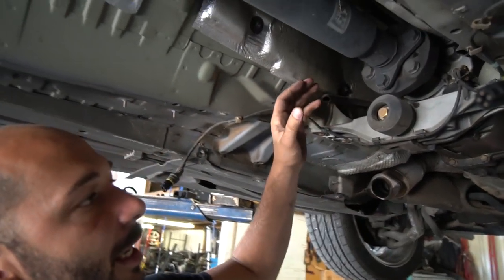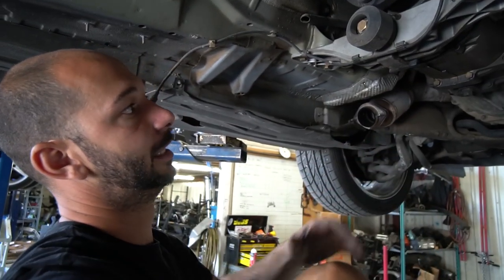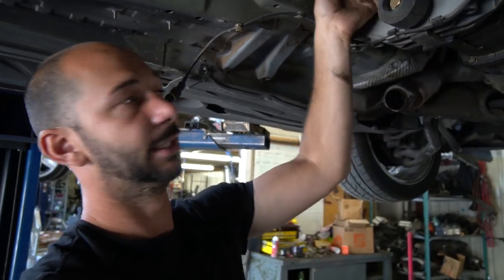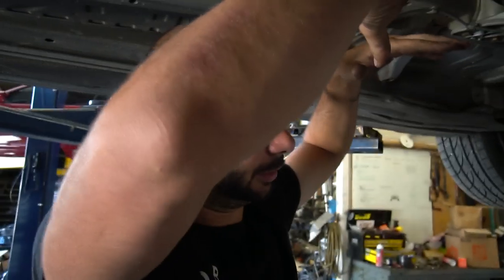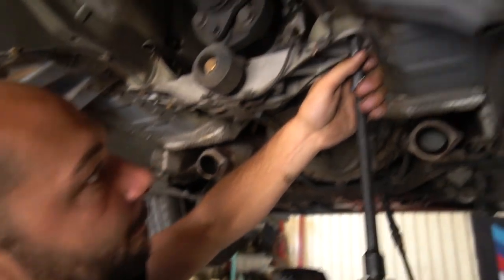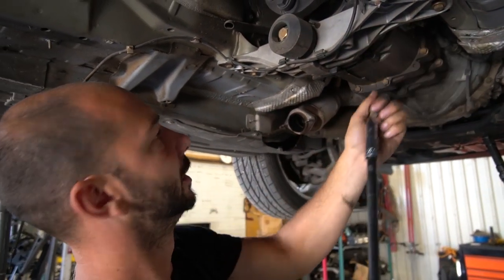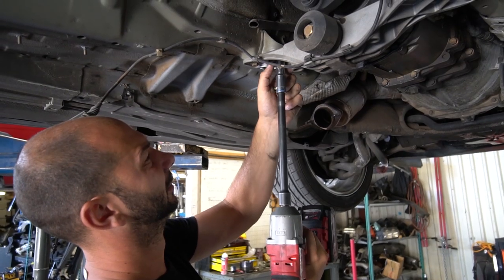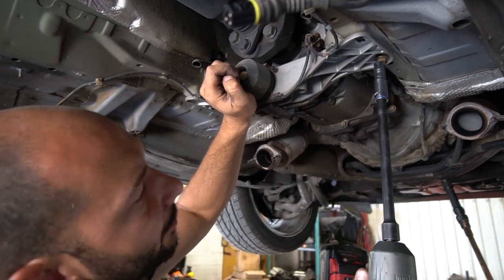To get the drive shaft unbolted from the trans, I like to unbolt the cross member and let it hang, then get it out of the way so I can get to the nuts on the back. You can also struggle with it the other way if you don't feel comfortable with the transmission falling — which you're about to see. There are three 13s on each side, and the cross member will drop.